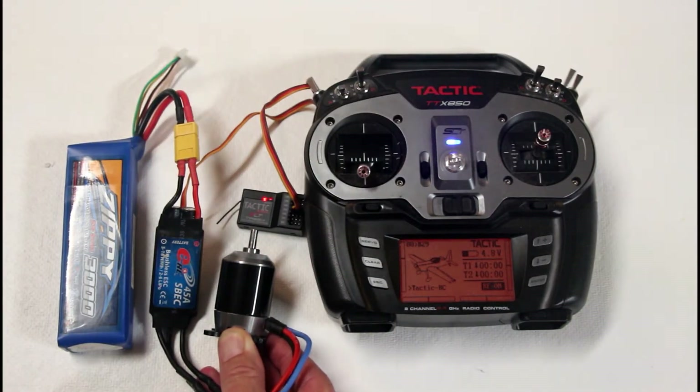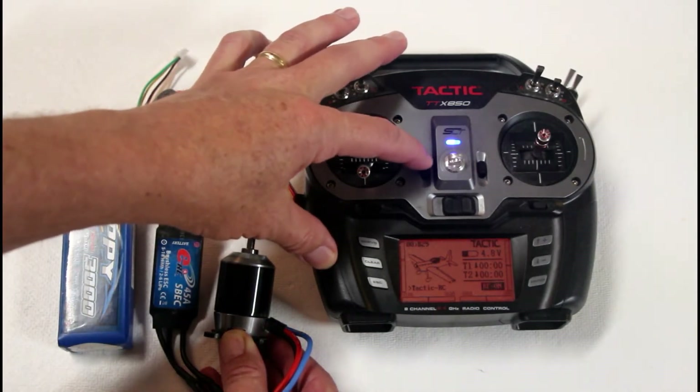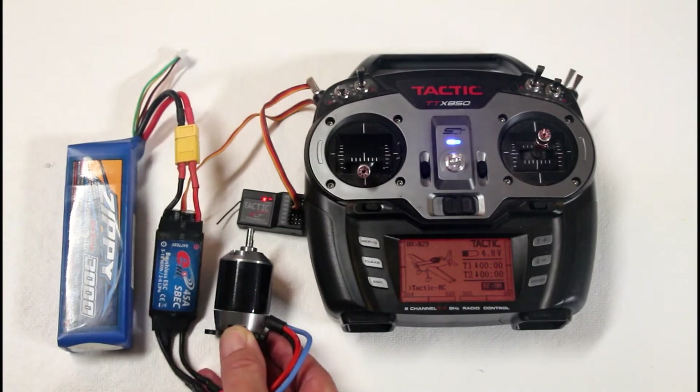The motor started up on the higher end of the band. Notice that it turns off where it does.